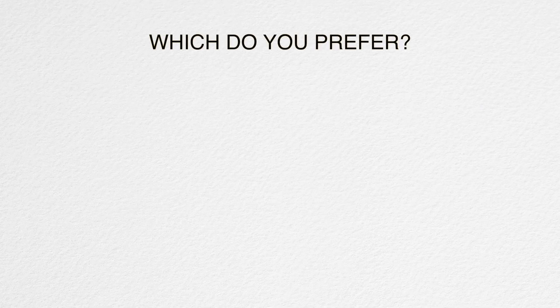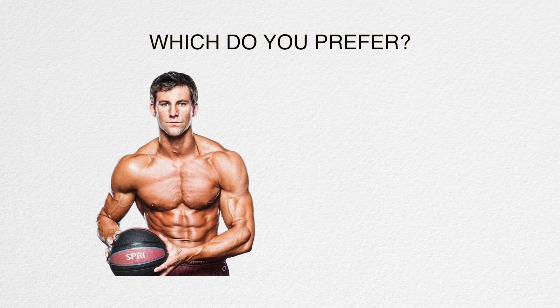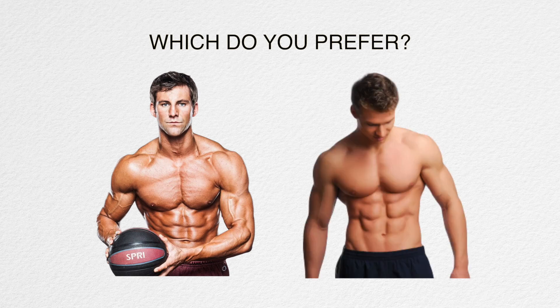So which type of chest do you prefer? The square armor plate look where the top is just as full as the bottom? Or a bottom-heavy chest where the lower is more developed than the upper?